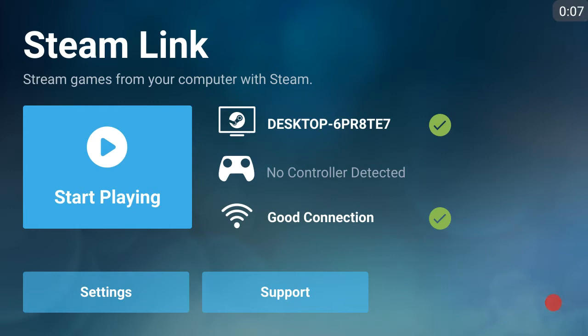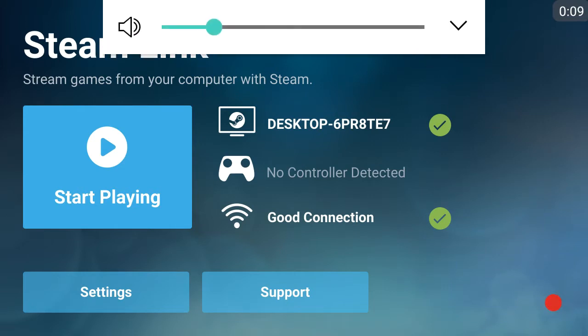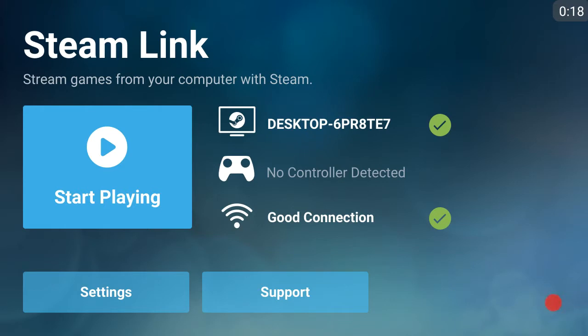Hey, what up? It's Tech Savvy here, doing a video on the new Steam Link app.